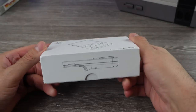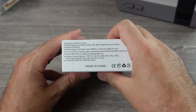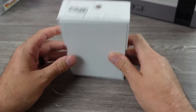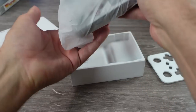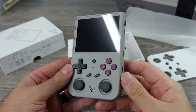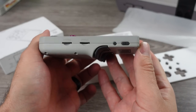Some things you could be sure of in life — guarantees — and one of them is every month a new handheld straight from China will release. So it comes as no surprise that Ambernic has released yet another retro emulation handheld.